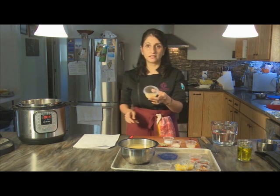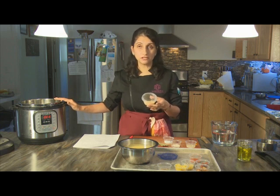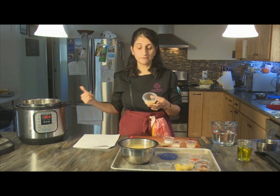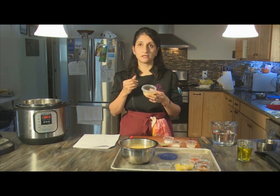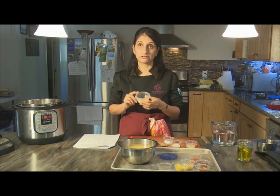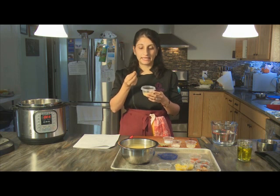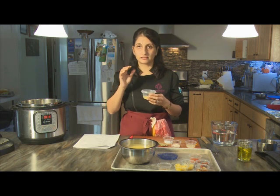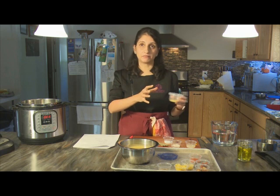I chose mung dal for this video because it's one of the quickest cooking. We're going to use a pressure cooker — in this case an electric pressure cooker — though you can also use a stove-top pressure cooker. It speeds the whole process up and helps the lentil cook down into a fine, soft, almost puréed consistency, which is how this particular Indian dal is served. Unlike the Western approach of keeping lentils more whole and al dente, Indian lentils are by and large treated to a more soup-like consistency.